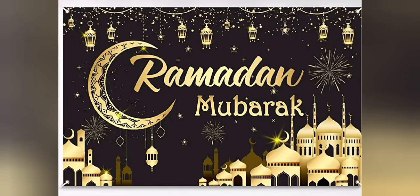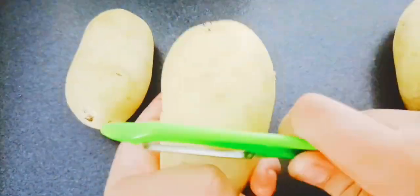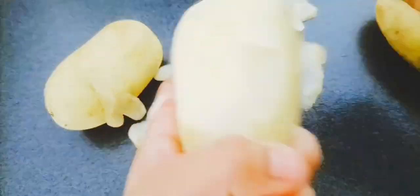Today's video is a Ramadan special where I've actually made a playlist in which you can see lots of food ideas for Ramadan. So today's video is going to be about crispy, delicious French fries.